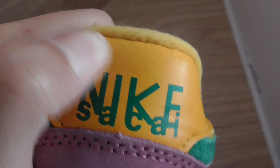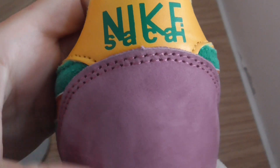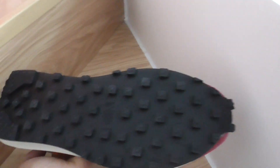Look at the back of the shoe — the leather is very smooth. The suede pattern is so soft. Let's take a close look at the outsole.